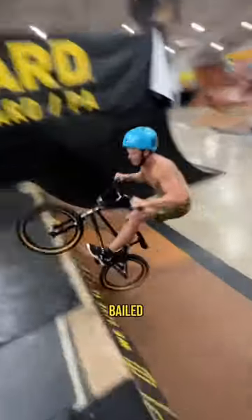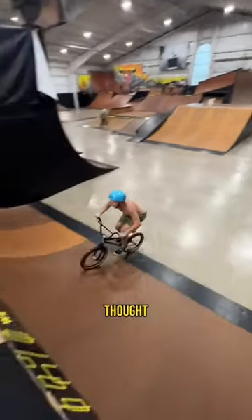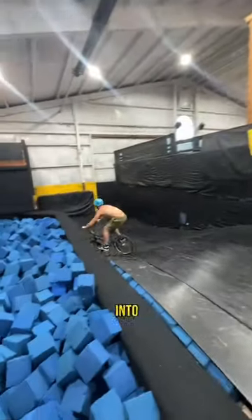On this one I thought I was committed but I completely bailed out. Luckily I was able to get myself up there to really give it a shot, and I thought I was going to land this first try until I wheeled into the side of the foam pit.